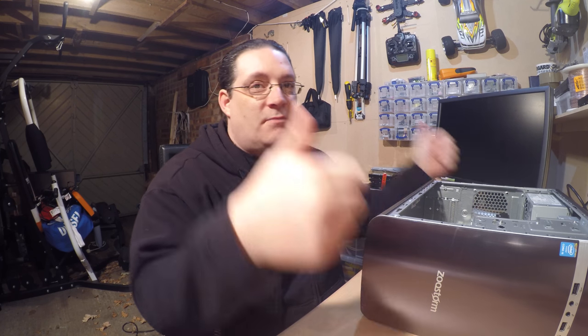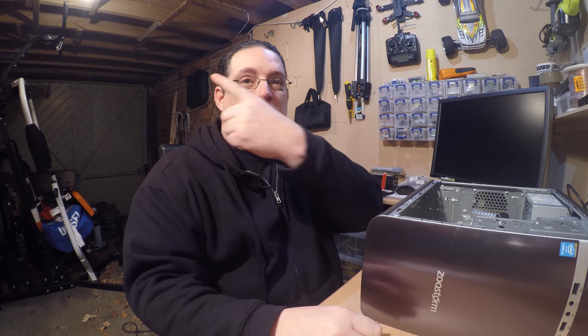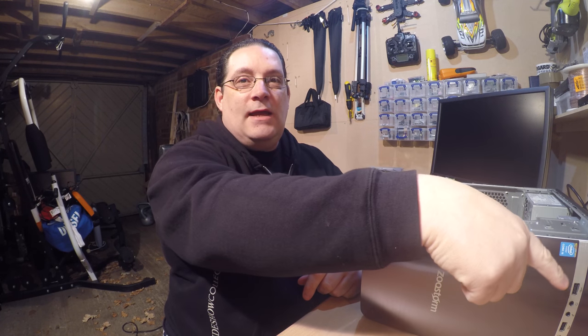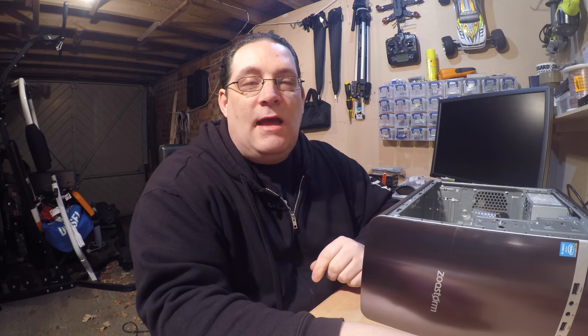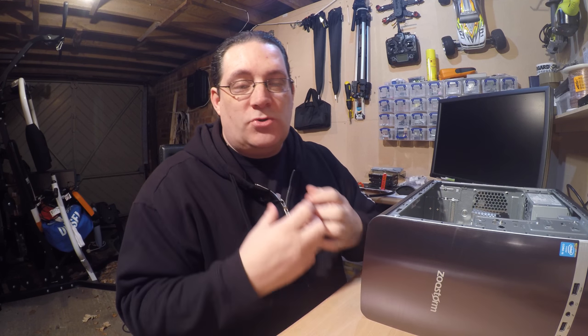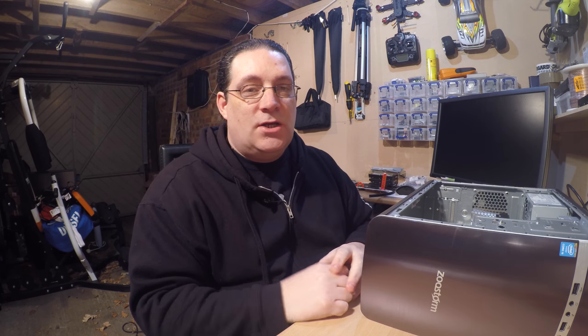So there we go — there we have it. Thanks for watching guys. If you liked this, give it a thumbs up and hit the subscribe button — it's down at the bottom. I'll see you in the next video. Any comments on this PC spec-wise, or if you're not sure if it's for you, comment below and let me know what you're looking to achieve with a PC and I'll do my best to give you some good tips. Thanks for watching — cheers.